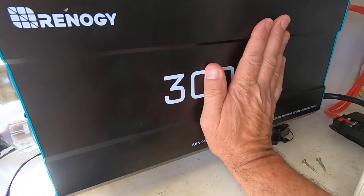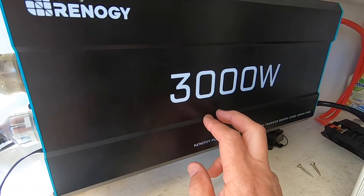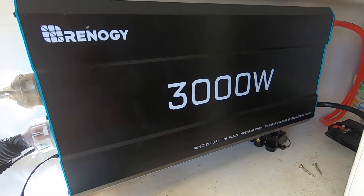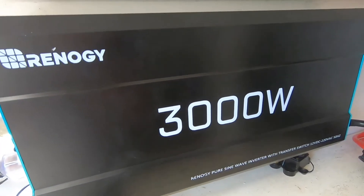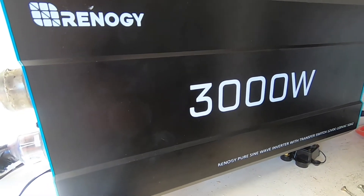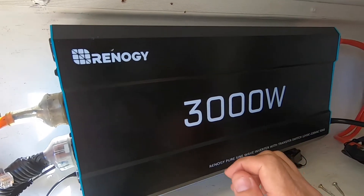I've got this intentionally — I want to build my own camper van and I want to put this in to run a microwave and boil a jug with a full lithium setup. I know these are AGMs, but it's here for trial to see how she goes. I bought this with my own money; it was not given to me.